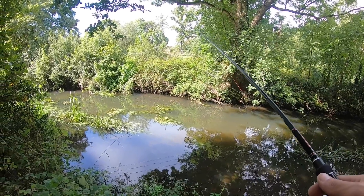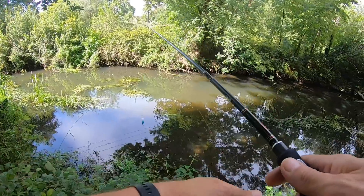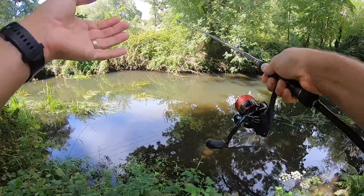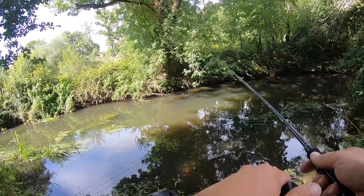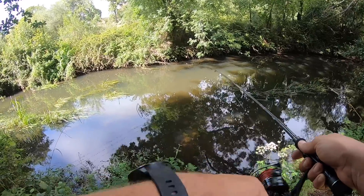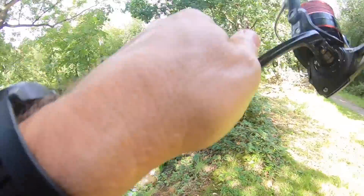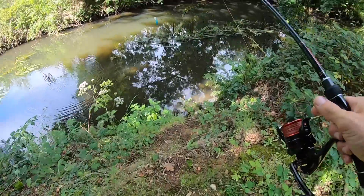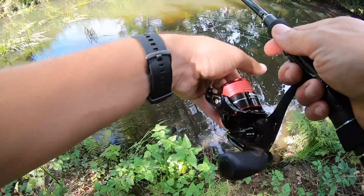I just saw what I think looked like a nice barbel. Obviously if I do see some barbel I'll probably go back to the car. I can see where the chub is sitting - I'm going to remove myself into a better position here because this does look like we could get a decent chub.